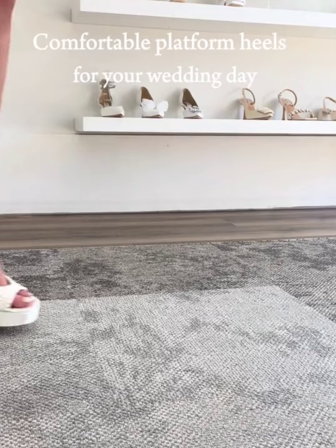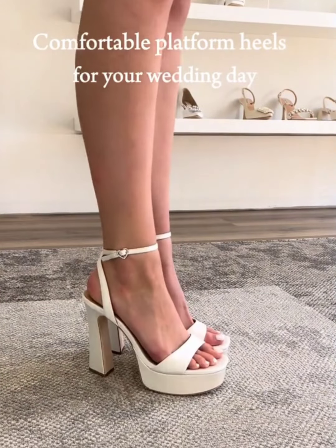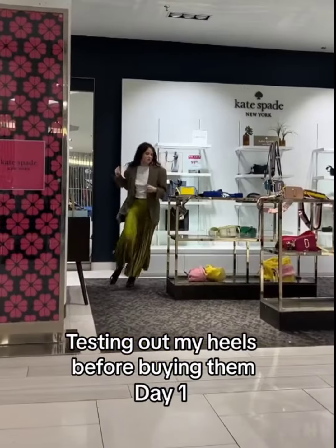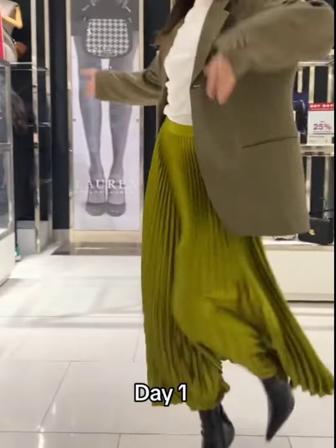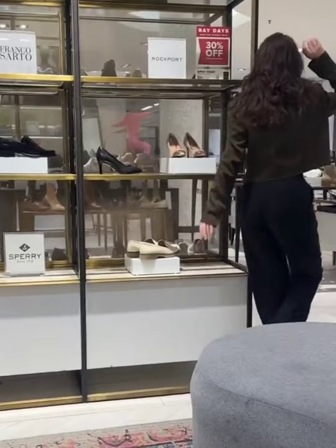Always try on heels at the end of the day — your feet are slightly swollen then, which gives a better fit. Walk around the store to test the comfort. Make sure you feel stable with no slipping or pinching. The heels should hug your feet comfortably without any tight spots or loose areas.